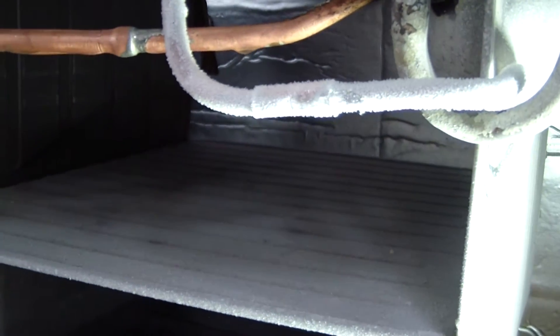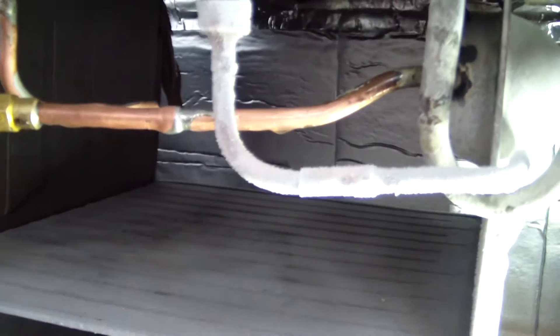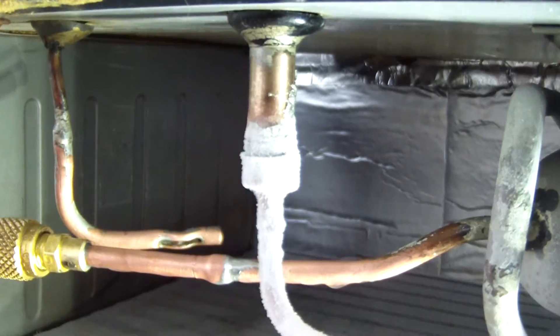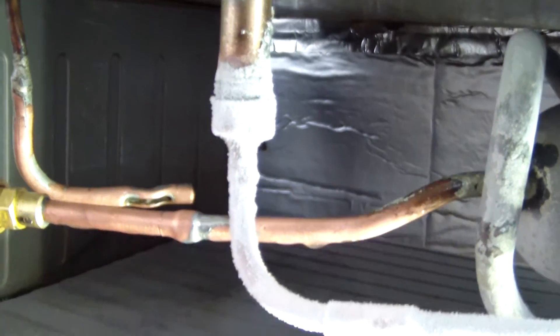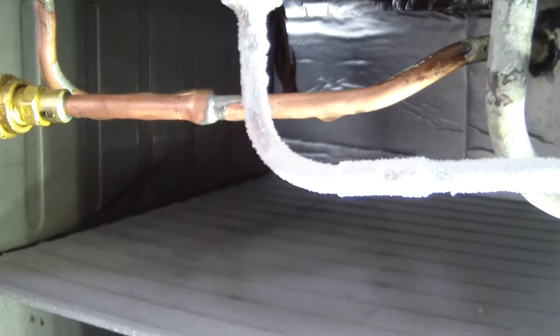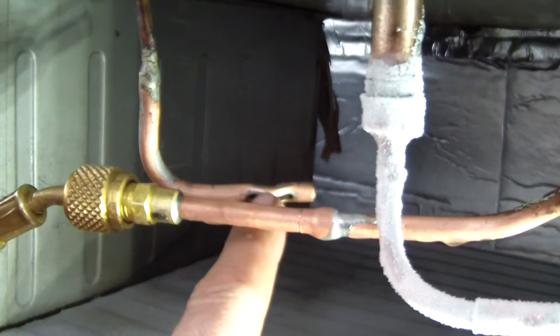A fellow on the Monitor Top forum — very knowledgeable people there — instructed me that that line was originally used as a bypass to bypass the high-side float, probably from the manufacturer. Then that was crimped shut to allow use of the metering device.